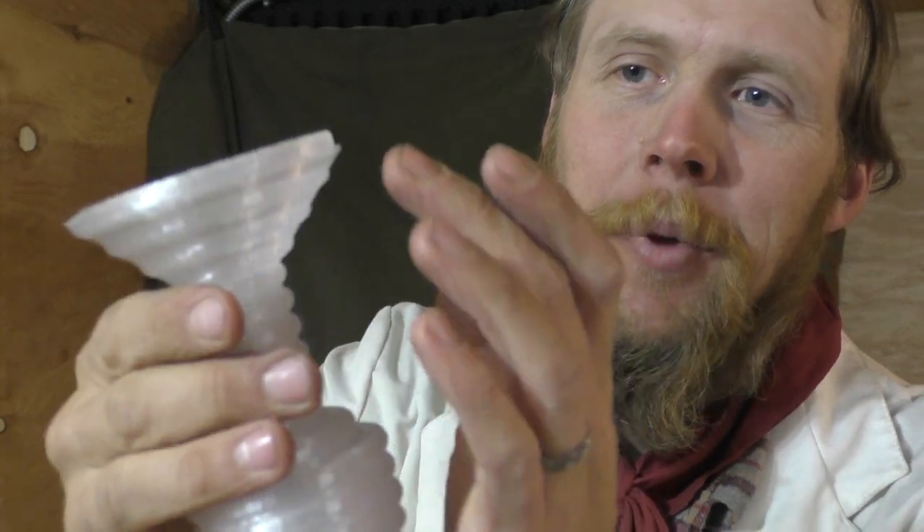And then we have the heligoblet, which, as you can see, is one continuous helical straw that spirals all the way from the top of the vessel down to the bottom.